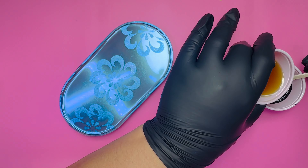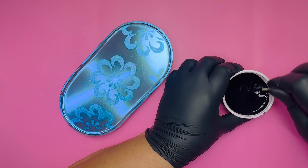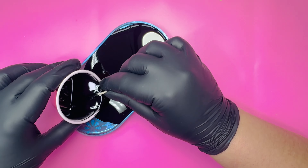I've prepared some black polyurethane for the backing. This is why we needed to leave a little space and not fill the mould to the top. Pour the resin and let it cure.